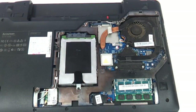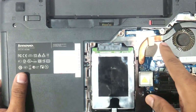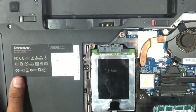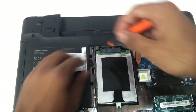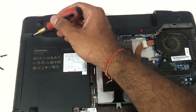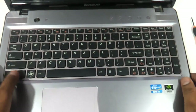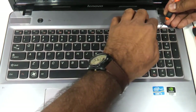Coming to the keyboard, there are a few screws to remove — one screw here, another screw there, and another one here, so totally three screws to remove. Once the screws are out, flip the laptop back and open it. You can see the keyboard here. Use a flat tool and pry the keyboard outward.